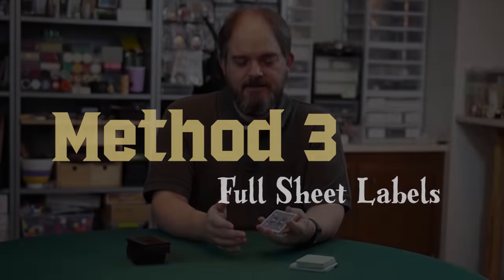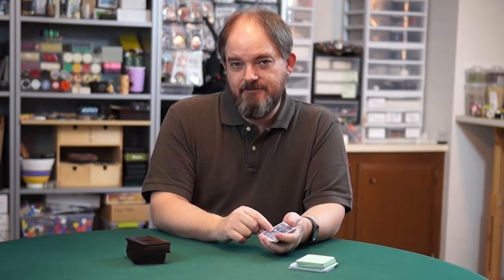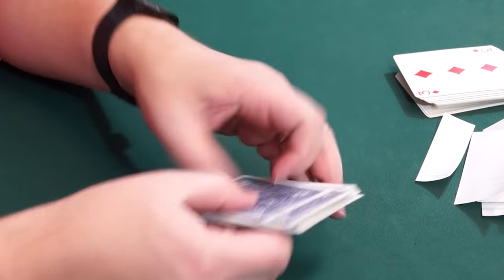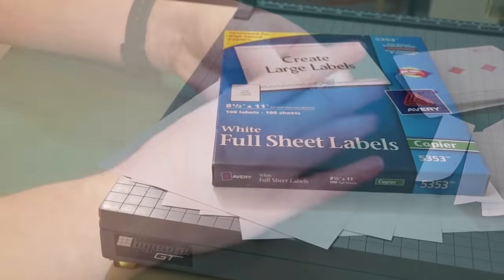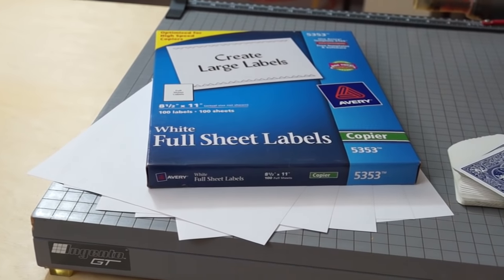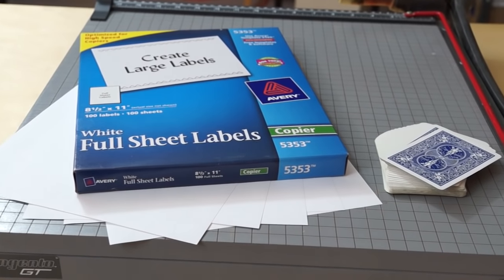Method three is to stick labels on playing cards. I use playing cards specifically for this — cards that have a linen finish, because that linen finish keeps them from sticking together and makes them easier to shuffle. For this, you're going to need full sheet labels, some junk playing cards, and your paper cutter.